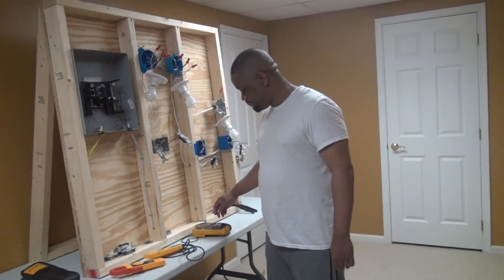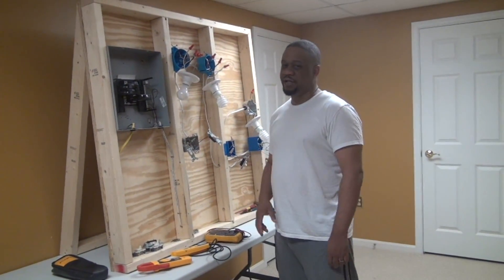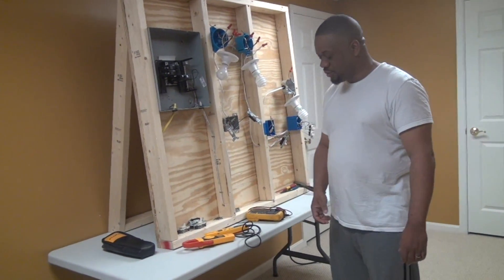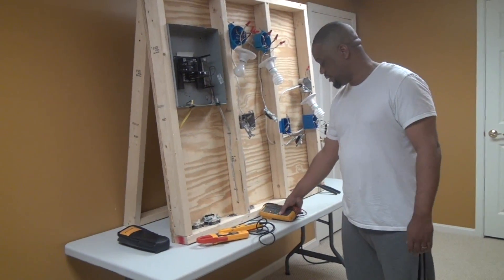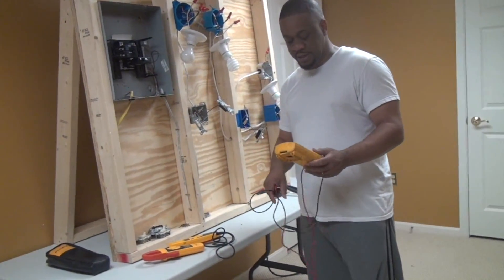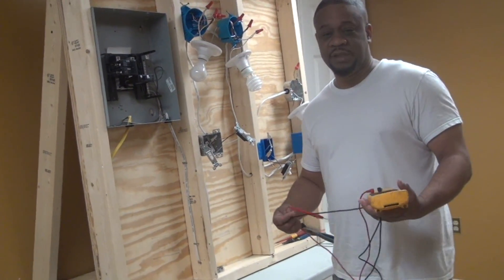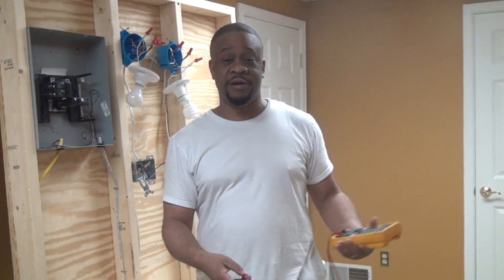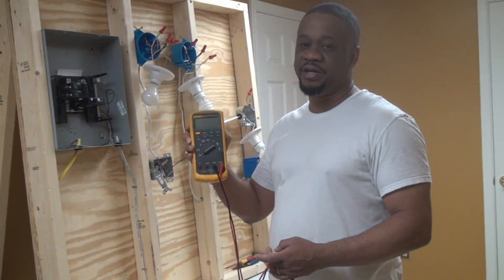I'm going to give you the most thorough tutorial I can and all the information needed to approach checking current with a meter like a professional. What I have here looks like three different types of meters, but in reality it's two different types. I'm going to start out with a regular digital multimeter — and the reason I'm starting with it is because this is the meter I do not want you to use to try to check current. I'm going to repeat that: do not use this type of meter to try to check current.